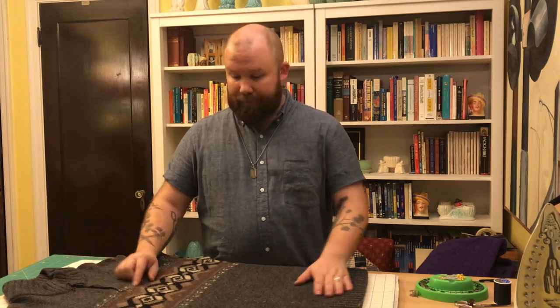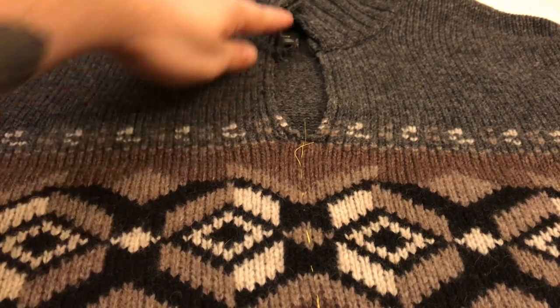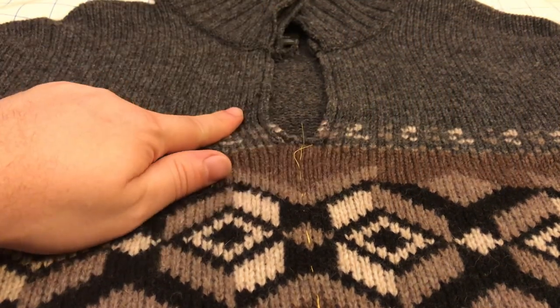It's another commercially made sweater. It had a quarter zip right here and we're gonna split it down the front, put in a zipper, and make this into more of a jacket-style cardigan. So I've already done a little bit of prep on this sweater. I actually removed the zipper that was right here. I did that with a small pair of scissors — you could do it with a seam ripper as well.